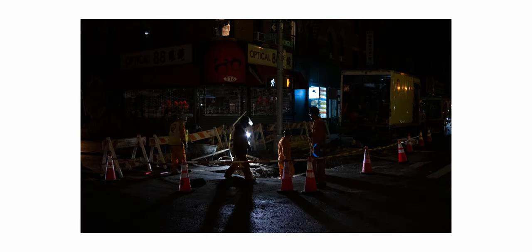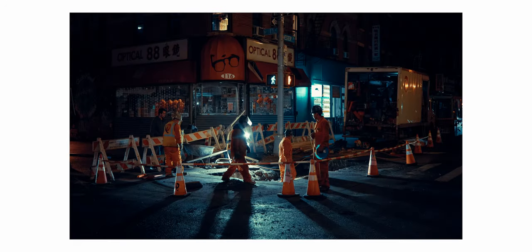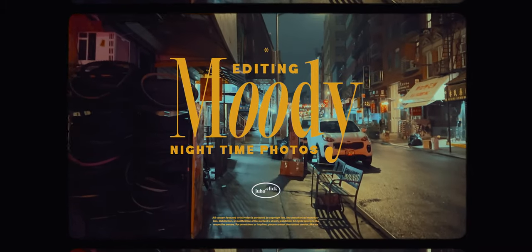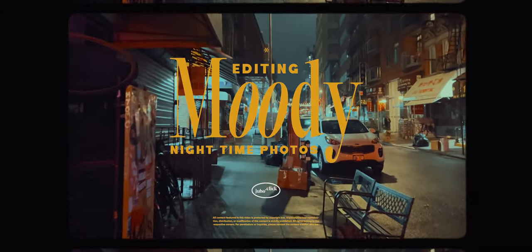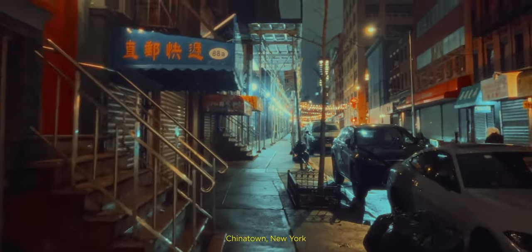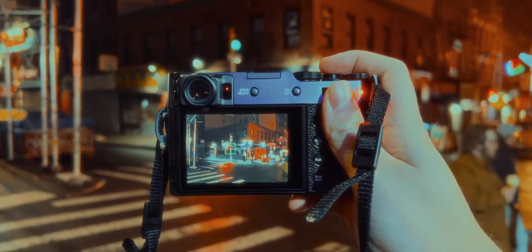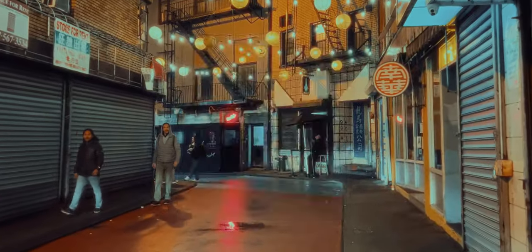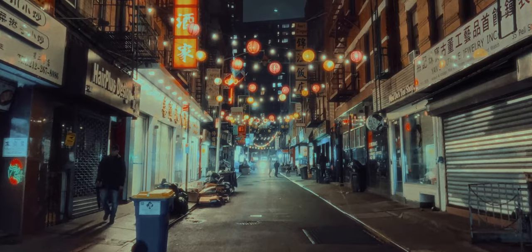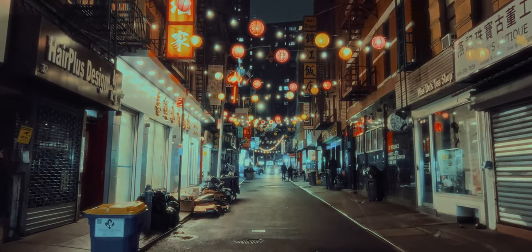In this video I'm going to show you how to get from this to this. Last month I visited New York and took a lot of nighttime photos with Fuji X100V. Some of these photos turned out great and a lot of you — and by a lot I mean like 10 — asked for a tutorial on how to edit my night photos.